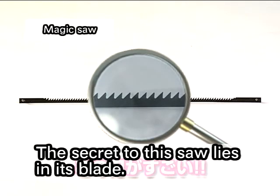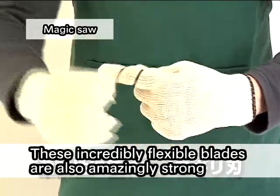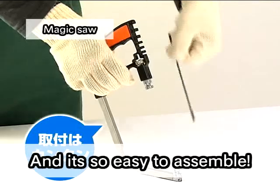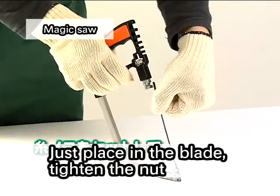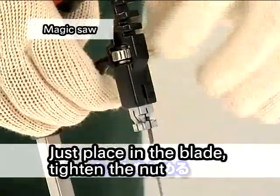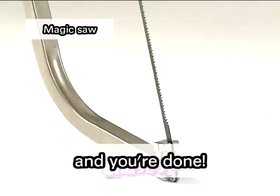The secret to the saw lies in its blade. These incredibly flexible blades are also amazingly strong. And it's so easy to assemble — just place in the blade, tighten the nut, and you're done.